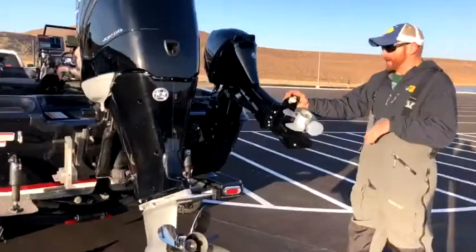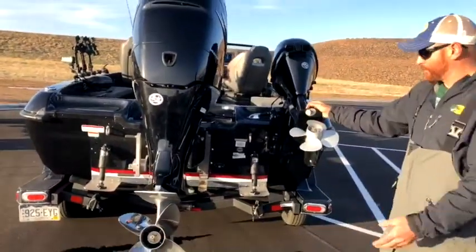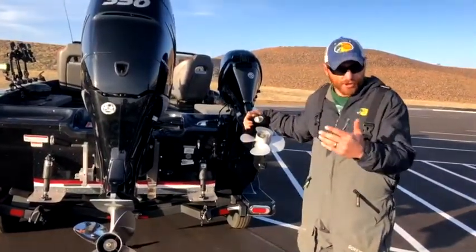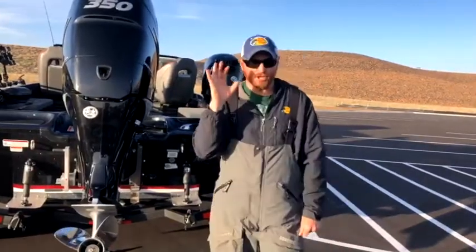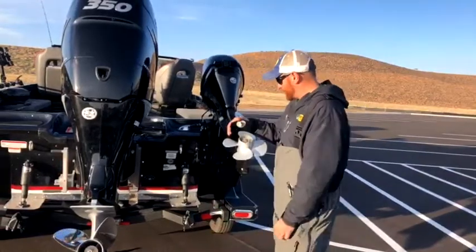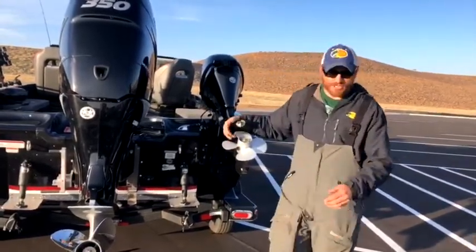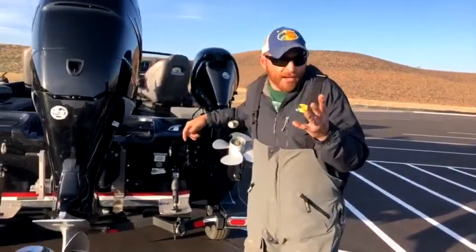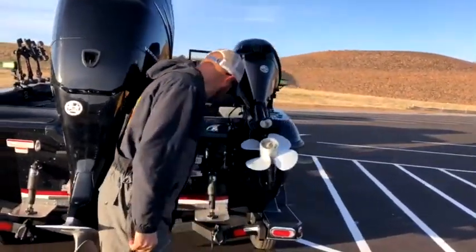With kicker motors, you can mount them on either side. Generally speaking, you put the prop according to its rotation so the boat travels straighter. Everybody hates being in a boat while trolling where you let go of the steering wheel and it starts wandering. On the Nitros, everything is mounted on the right side — it's built for the angler, tracks truer, and helps you catch fish at the end of the day.